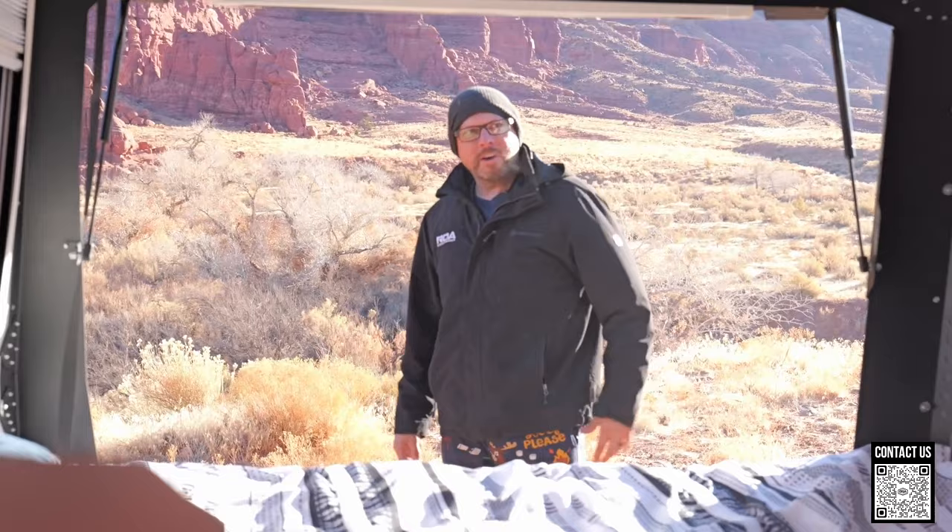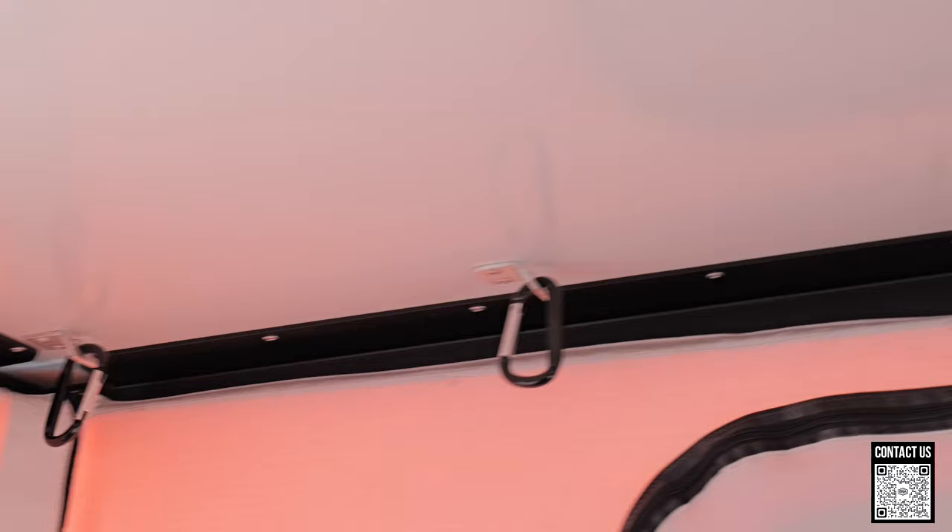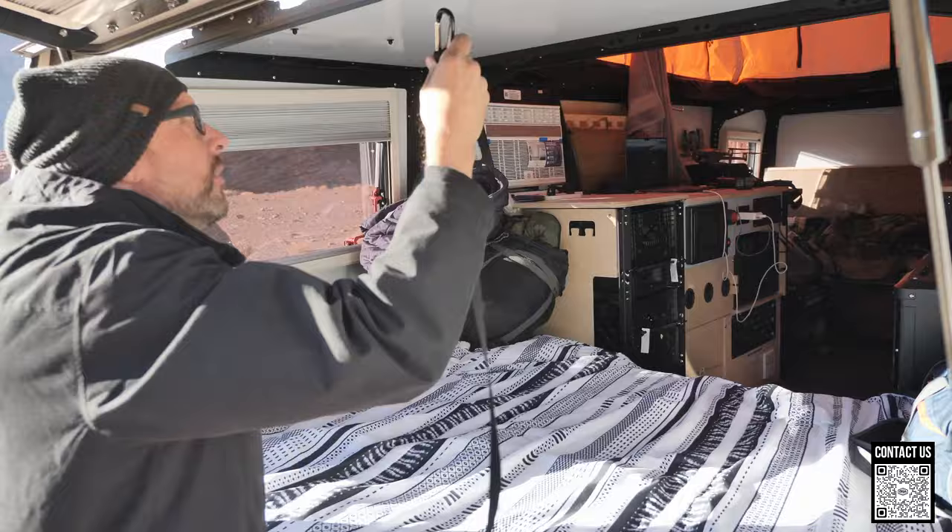Whoa, check that out. So this is the bed. Oh, so cool. And you have a LED light here. There's all kinds of hooks so you can hook some carabiners — you can just hook these things all up in here.